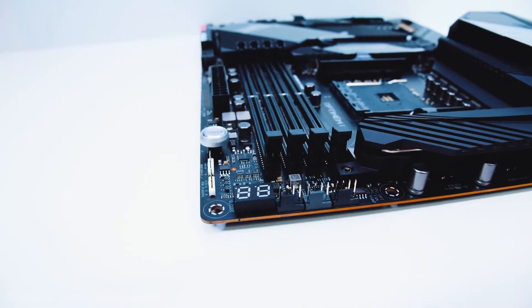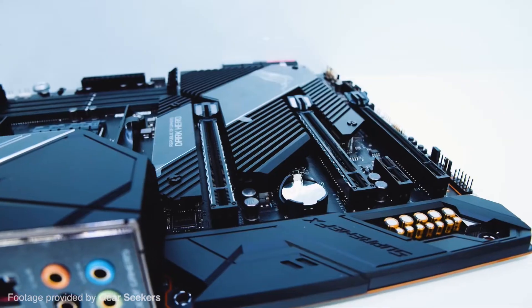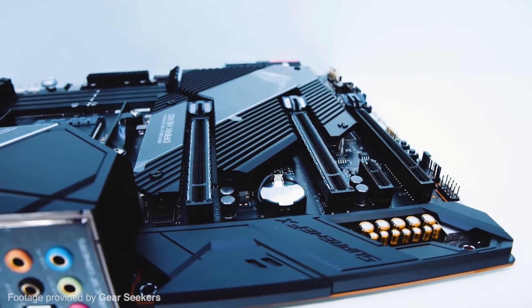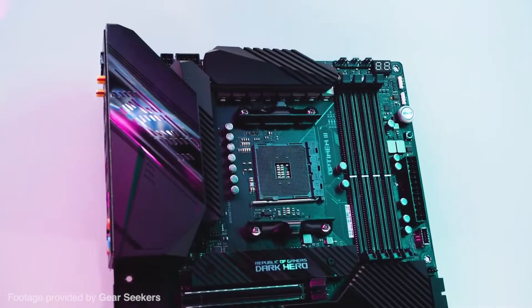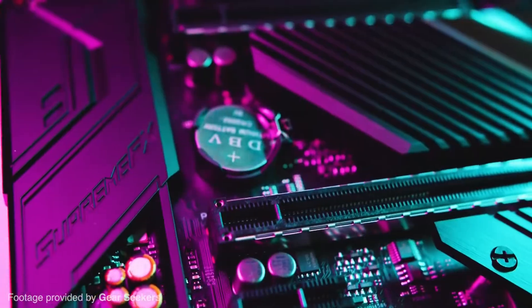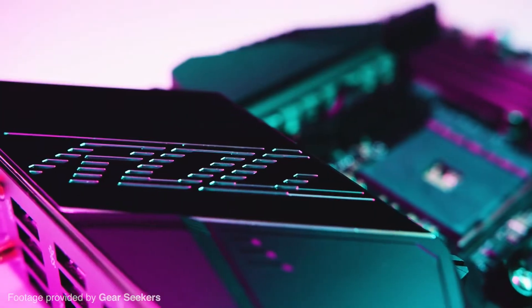Not only does this motherboard have high performance, but it also has one of the sleekest designs you will find for a motherboard. Not that it matters all that much since not many people will see inside your computer, but if you plan to showcase your PC and like to show off the insides, then the beautiful design of the Crosshair 8 Dark Hero will definitely complement you in doing so.